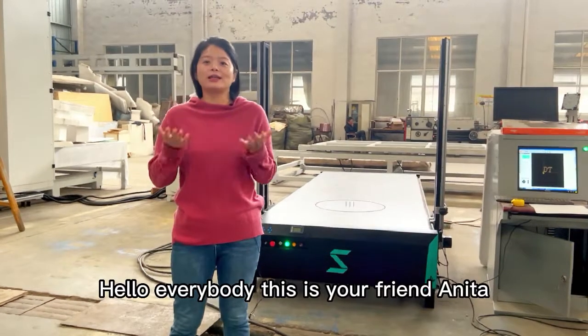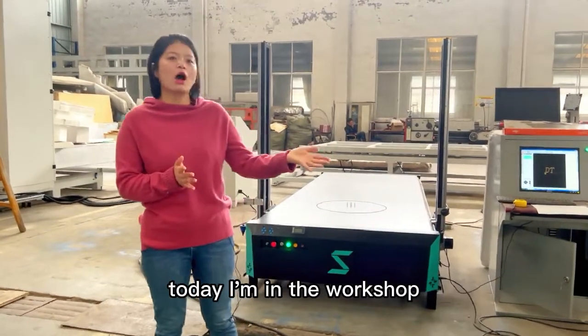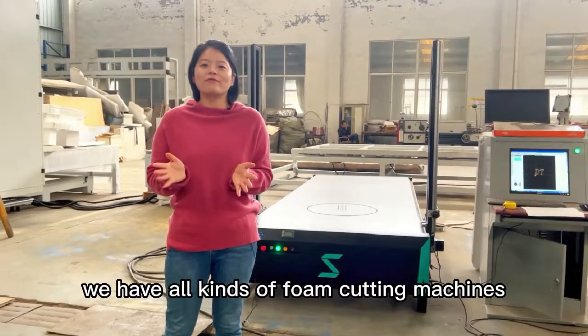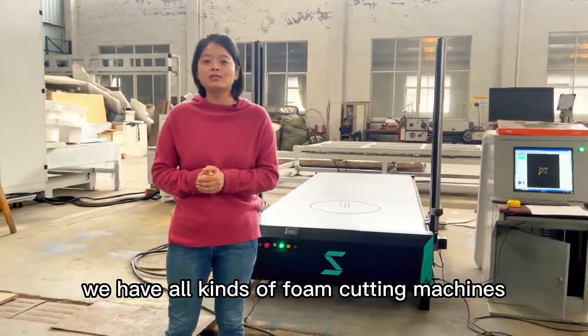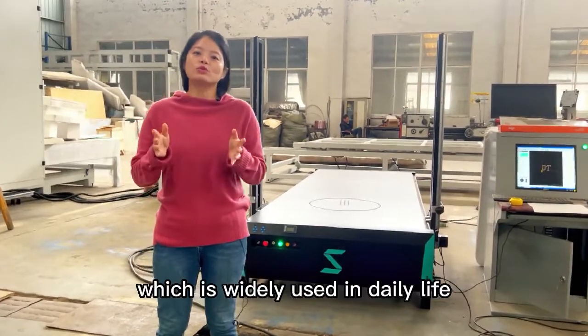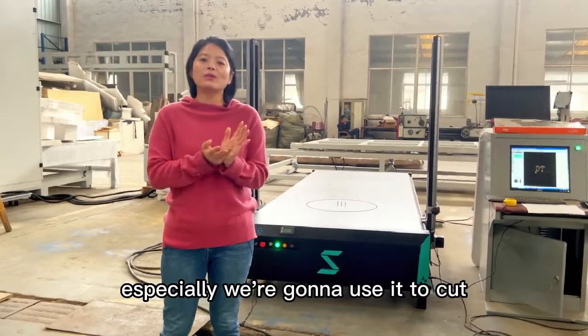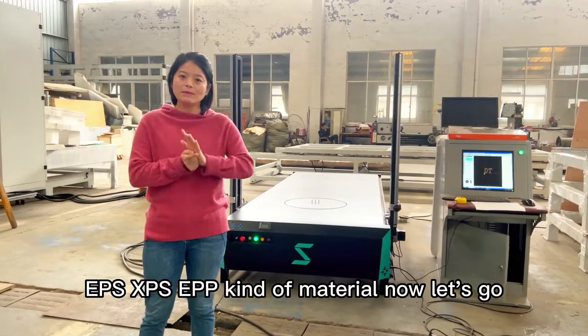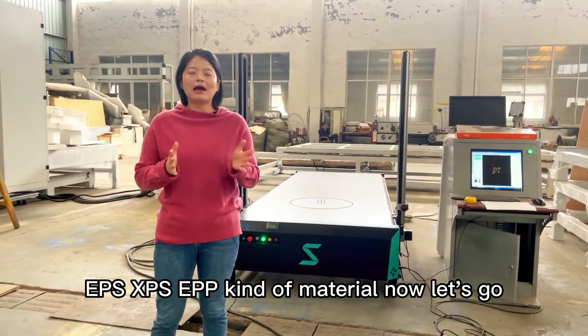Hello everybody, this is your friend Anita. Today I'm in the workshop — this is B&T Manufacturing. We have all kinds of foam cutting machines. Today I'm going to introduce you to one kind of foam cutting machine which is widely used in daily life. We're going to use it to cut EPS, FPS, and EPP kind of material. Now let's go.